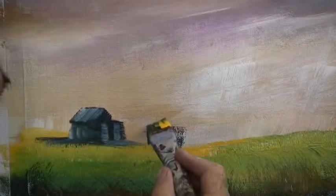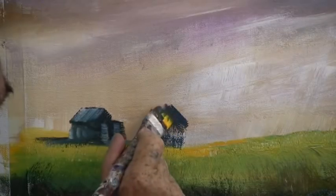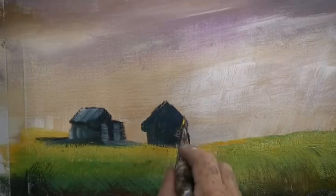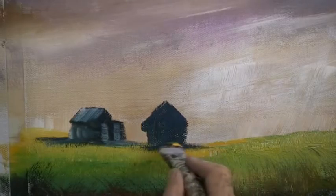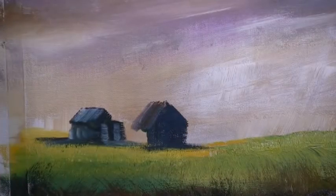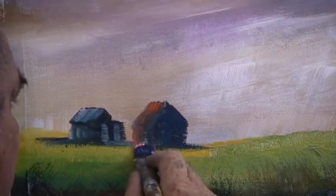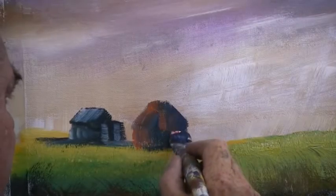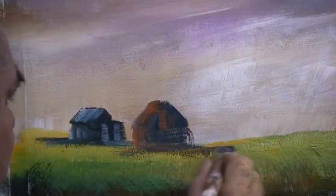And another one here — just draw a little box, put a roof on, and a little bit of highlight here and there. You don't need much detail on these cottages; they're silhouettes. I'll put a bit of a red tint on this one using a little bit of crimson, just to make it a little bit different than the other one. And a shadow underneath.